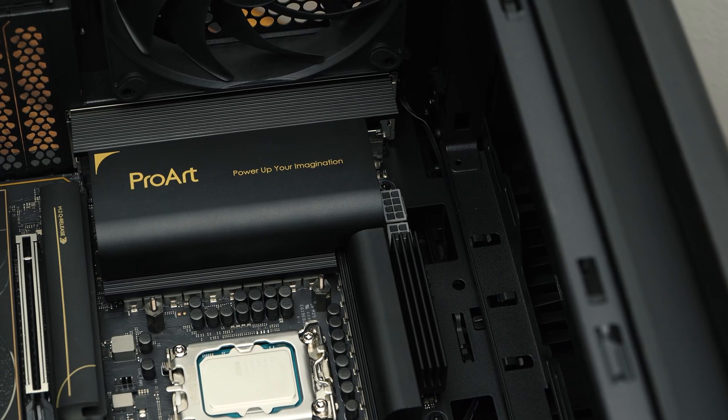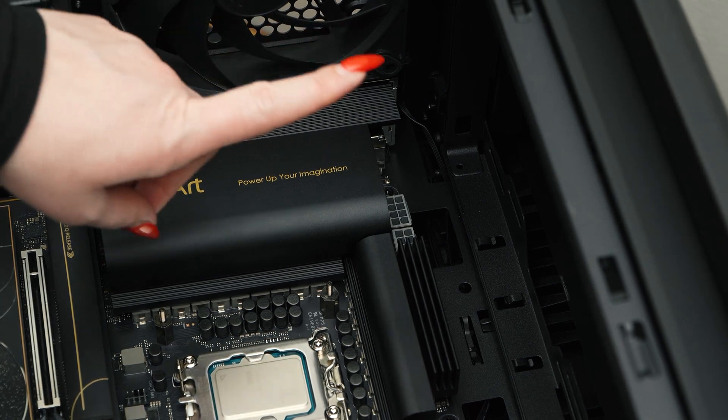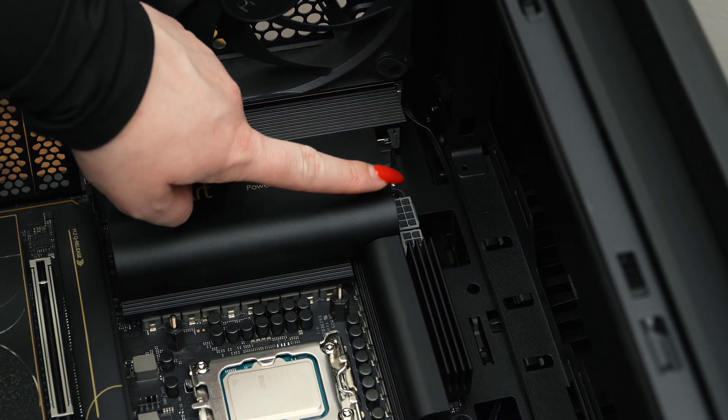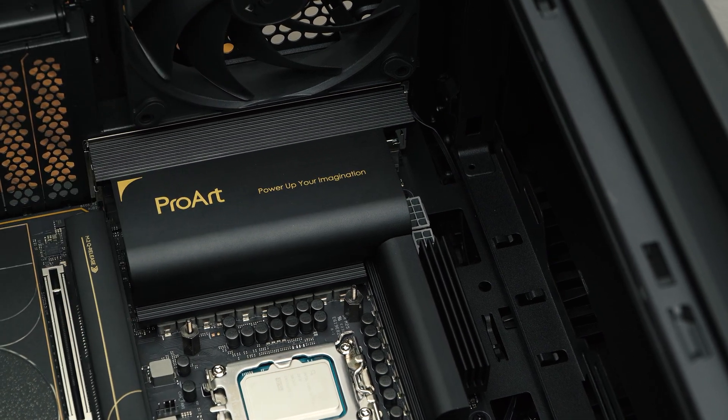With the motherboard installed fully, it's time to install the AIO. However, most times the AIO placement slightly inhibits the 8-pin EPS cables from being plugged in. So to counter that issue, we will be pre-installing the EPS cables ahead of time.